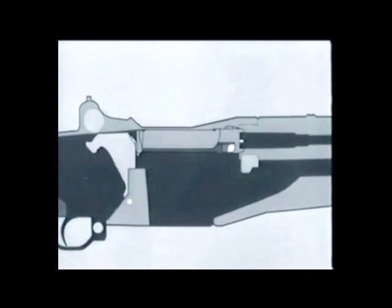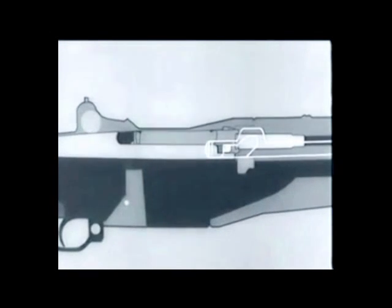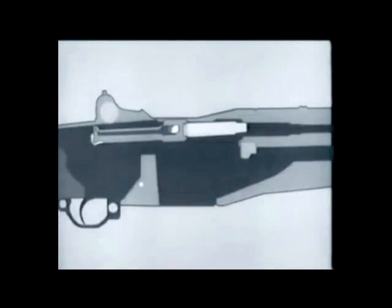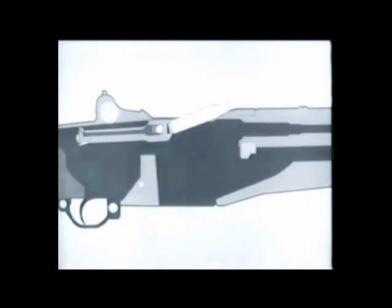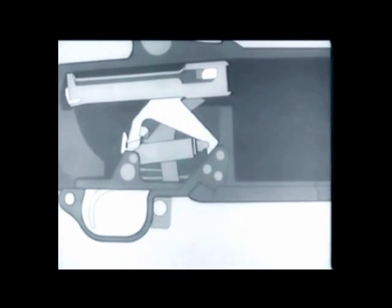The bolt is hit, rotates, and starts to unlock; slow initial extraction takes place. The hammer is cammed back slightly and the firing pin is withdrawn from the bolt face. Unlocking is now completed, the empty cartridge case is withdrawn and ejected.